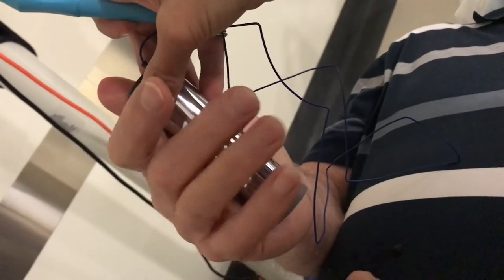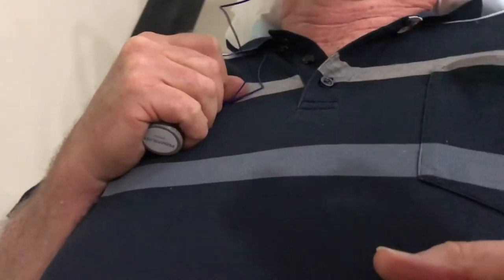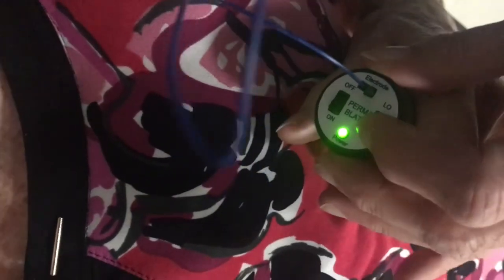The electrolysis process can be enhanced by moistening the hand used by the patient in holding the battery, thereby increasing electrical conductivity. Set the battery current strength on low.